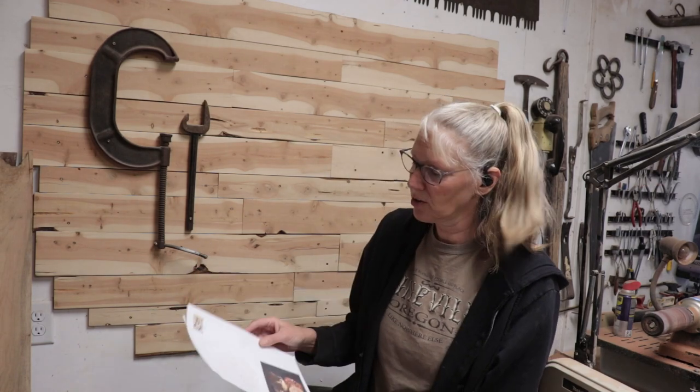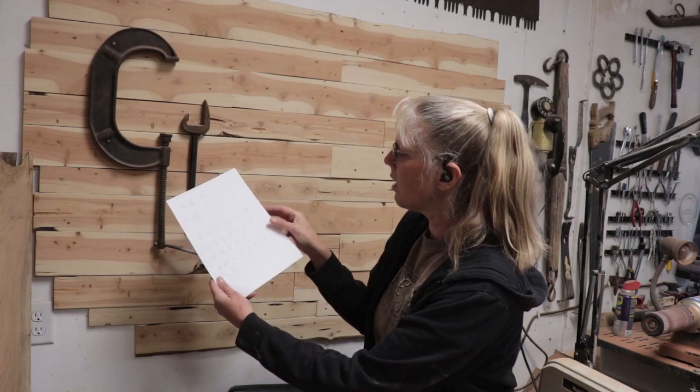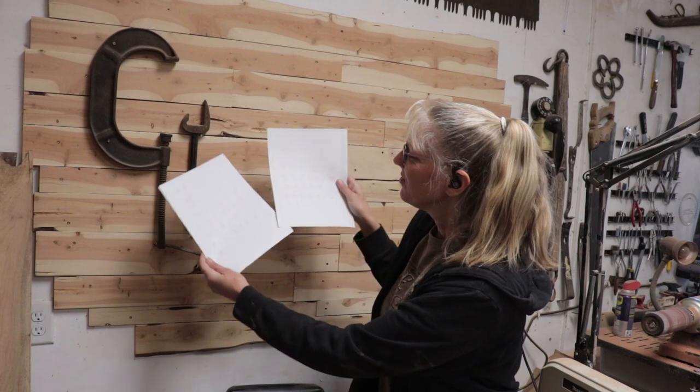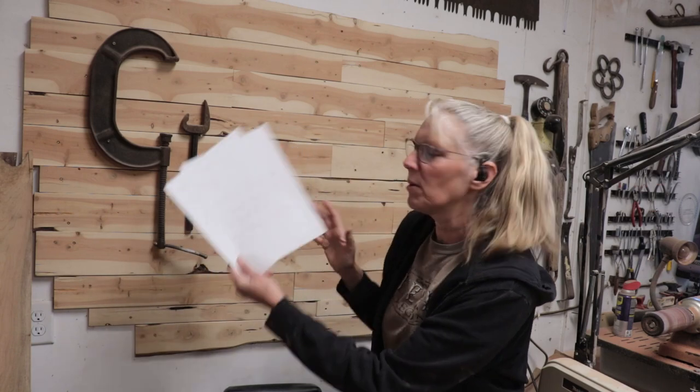Chippelwood is an Etsy store by a man named Sirhan, and he does a whole bunch of patterns. You can buy the patterns — this one was four dollars — and when you print it off, he has all the pieces already cut out individually. This is kind of small; I thought about blowing it up but I'm going to try to make it small and see how I do.